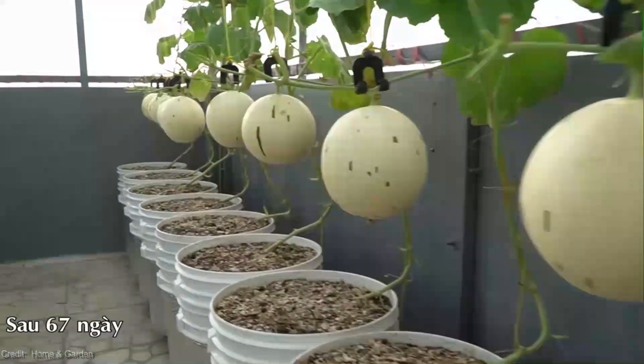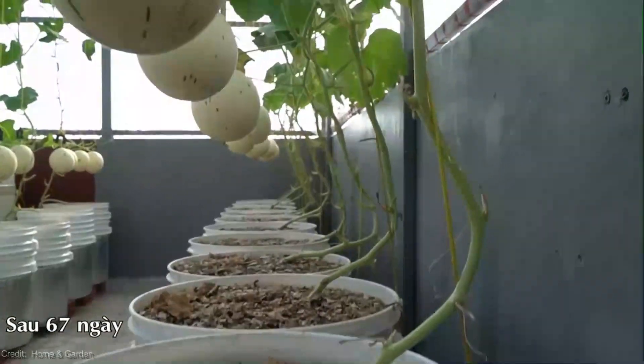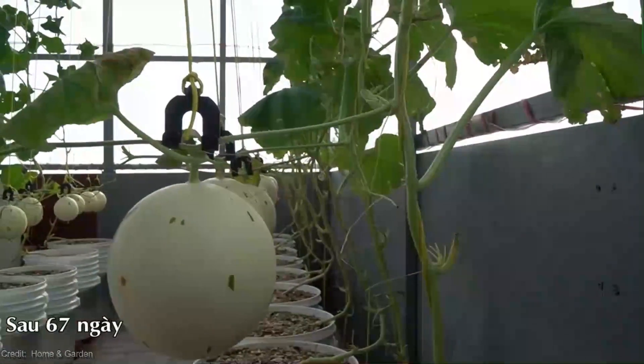Plus, it's packed with vitamins A and C, and the yellow flesh contains antioxidants that are great for your health. So let's talk logistics.